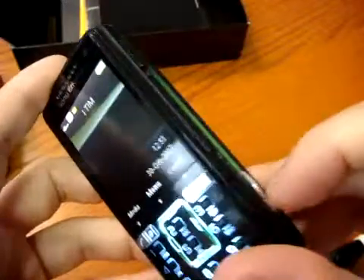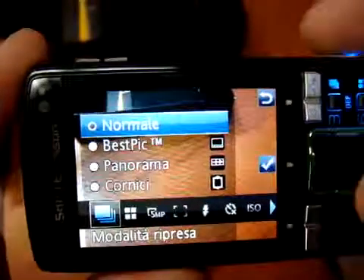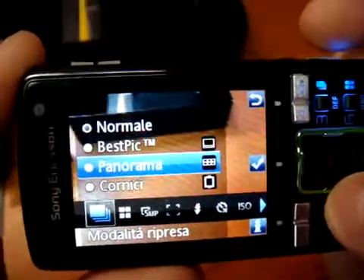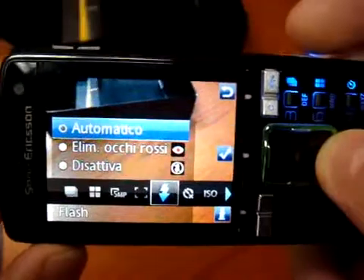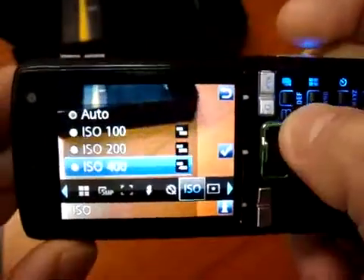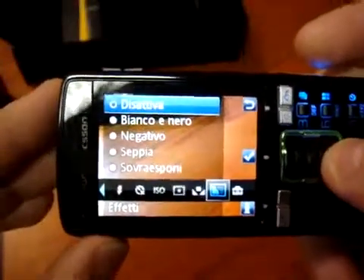Let's go back into the camera menu. I want to show you that this is really a camera. You can access all the functions here — normal mode, Best Pic which shoots different pics for you to choose from, and panorama mode where you can stitch together different photos. You can shoot at 5 megapixels, 3 megapixels, or VGA. Flash, timer — you can also set the ISO. This is a real camera, so it's probably better to say this is a camera with a phone, not a phone camera.